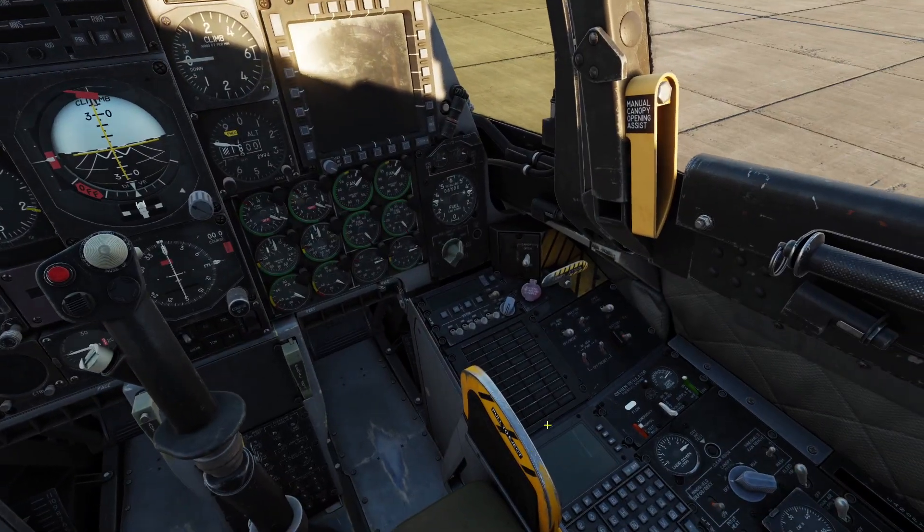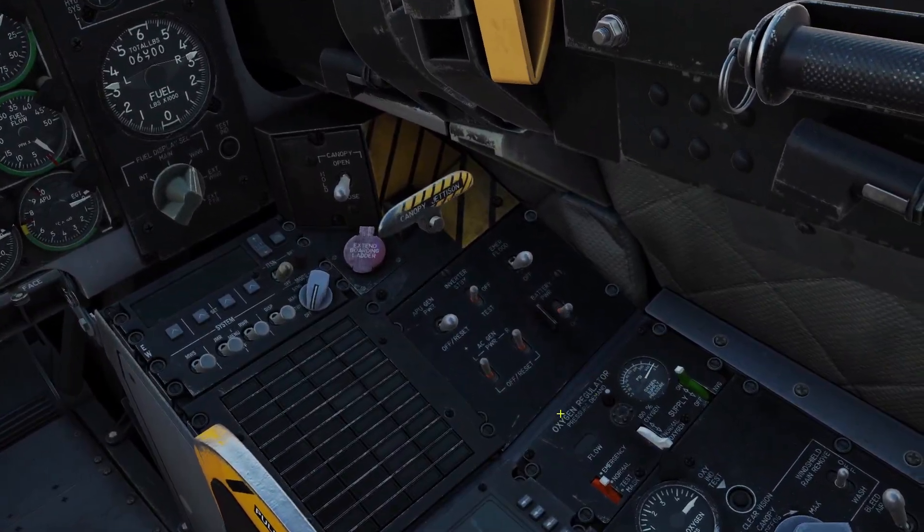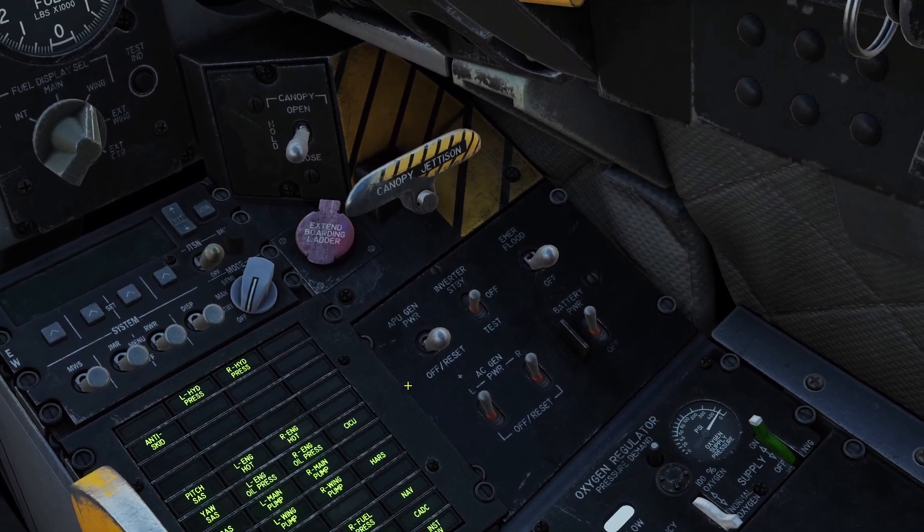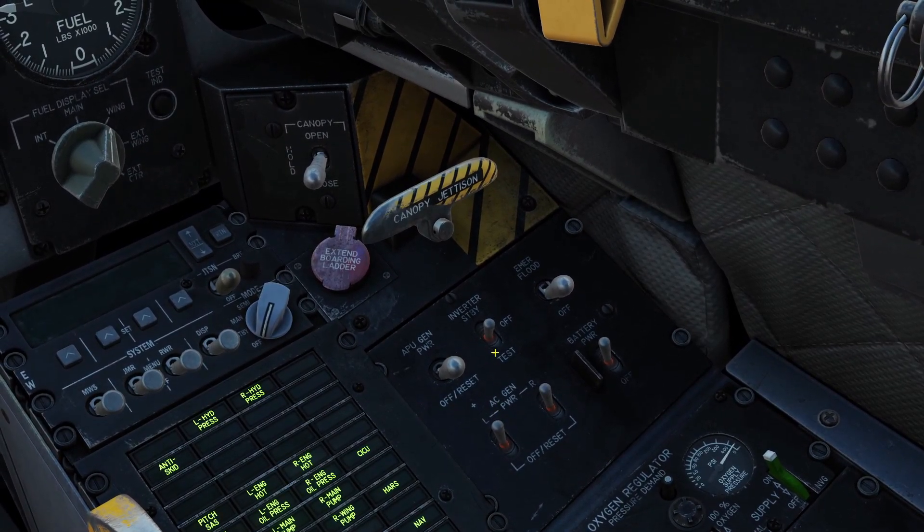The next thing we've got to do is turn the battery on. You go to this right panel here and click this to turn on the battery. And then there's also this switch here that says inverter — you need to right-click it up so it says standby.